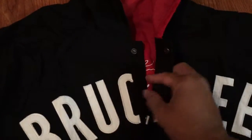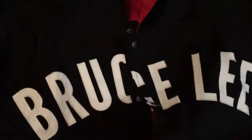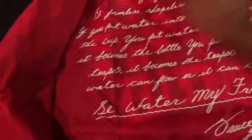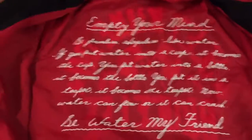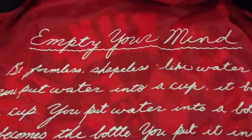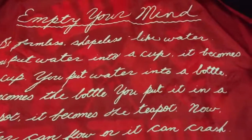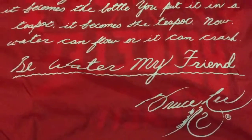There's only 175 of these in the world, so if you haven't got one yet, you won't get one unless you find it second hand. This is what it says on the inside — a famous quote by Bruce Lee. I'm sure most of you fans have seen the lost interview. He finishes off by saying, 'Be water, my friend.'